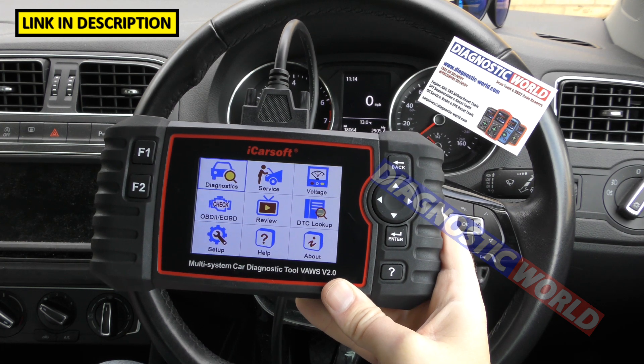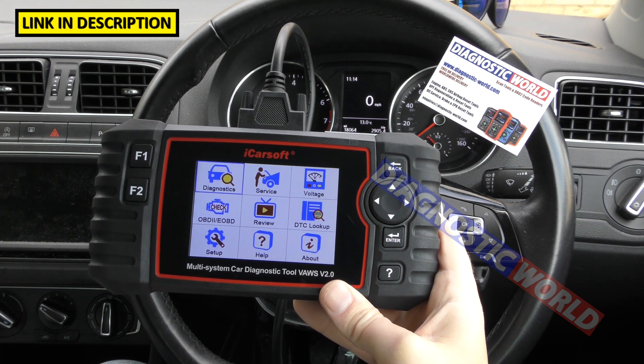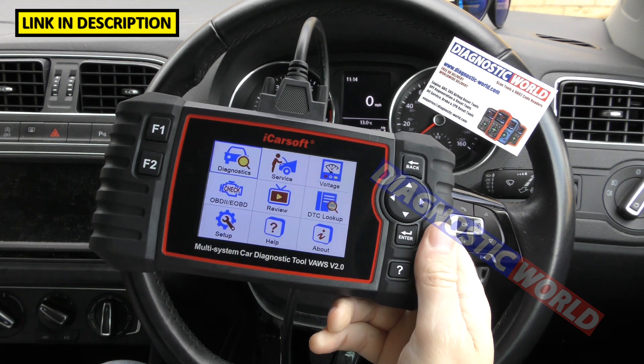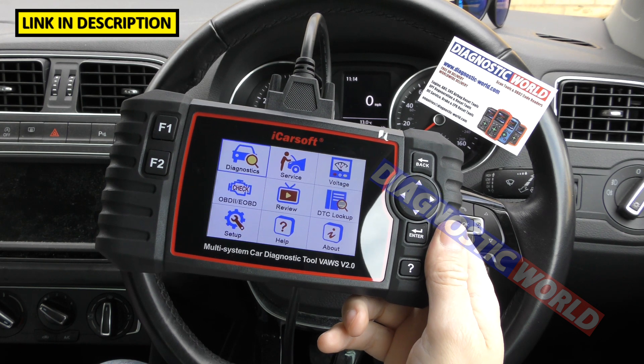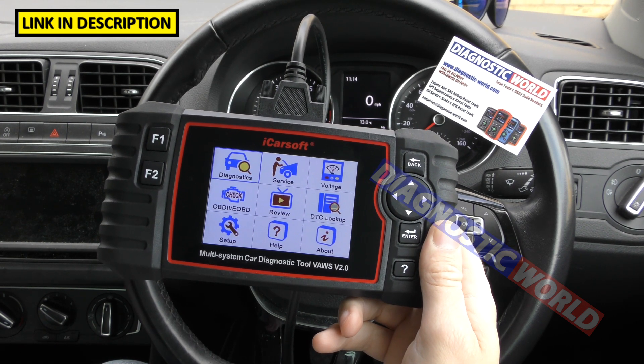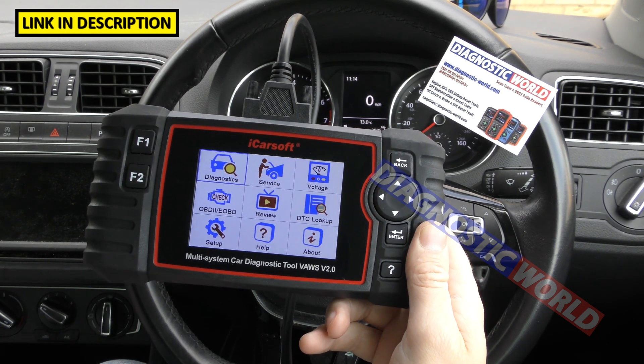How do you update? Updates need to take place via a Windows operating system. In the box you'll get all the instructions on how to do this — it's very easy, just download a quick software package. Unfortunately you can't do it on a Mac or Apple device. You need a Windows operating system to update this tool.